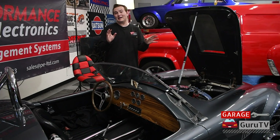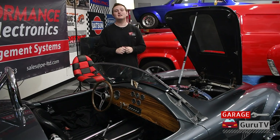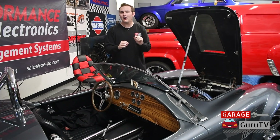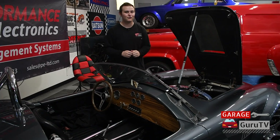Just recently in the last couple of weeks, we noticed a little bit of a stumble off idle when you really go and mash the gas. So we want to see if the Performance Electronics Bluetooth Wideband O2 controller kit can catch what's going on and maybe we could diagnose it and fix something with the carburetor. Let's take a look at how we're going to install it into our Factory 5 Mark IV Cobra.